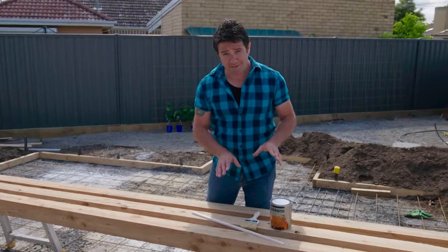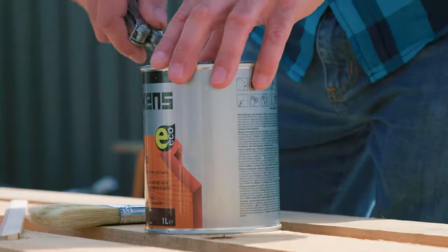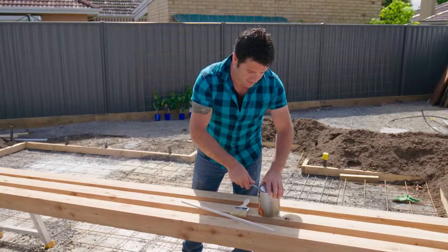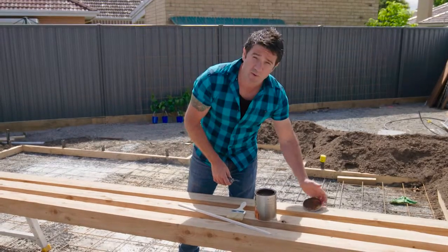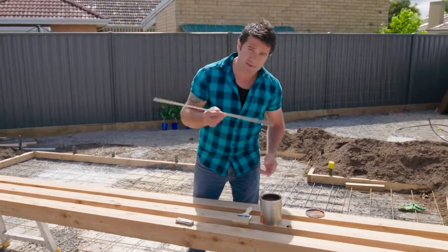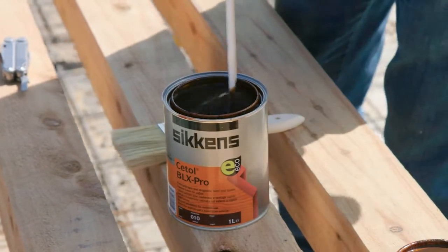To add to that, I'm also going to give it a coat of stain. I'm using Sikkens Cetol BLX Pro and I thought I'd go with a walnut colour this time. The walnut colour is going to give us a nice contrast against that back fence and it's also going to work well with our steel once it's all rusted up. I've given it a bit of a stir already but I'll give it a little more to get all that colour nice and even.